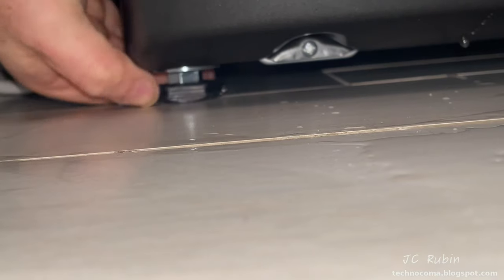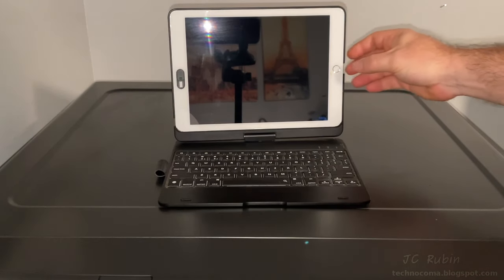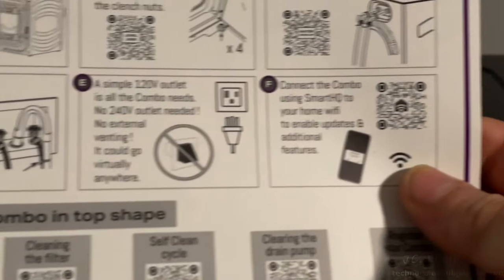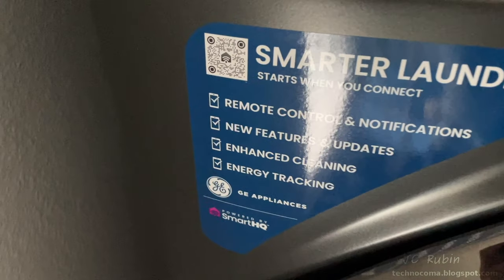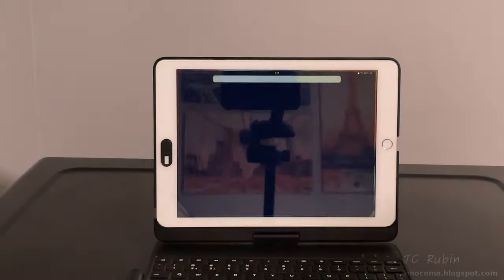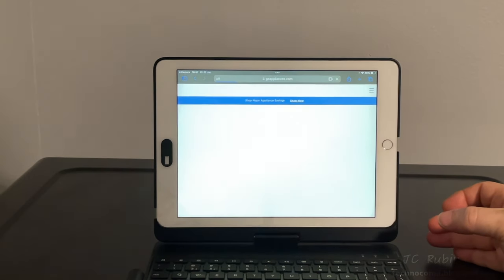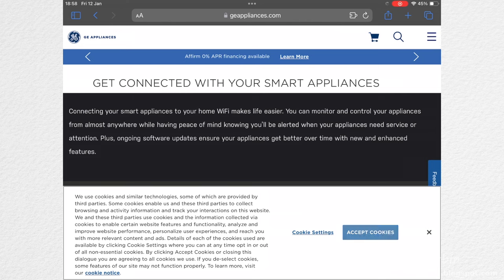In hopes that the app supports an iPad screen for better screenshots, we'll install the app on the iPad instead of the phone. Section F has a QR code to take you to the App Store, and there's also a sticker on the front of the machine. Holding it up to the camera, I open the URL that appears, and click that annoying accept cookies button.